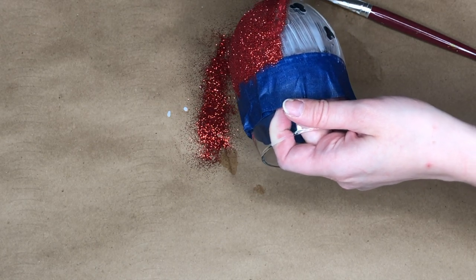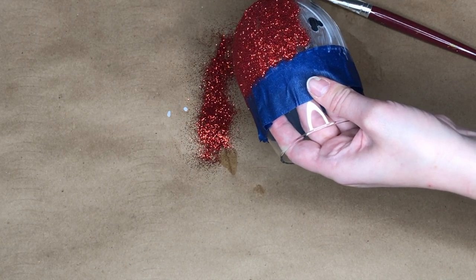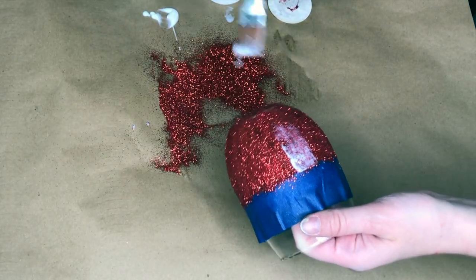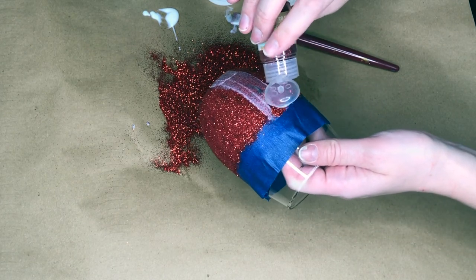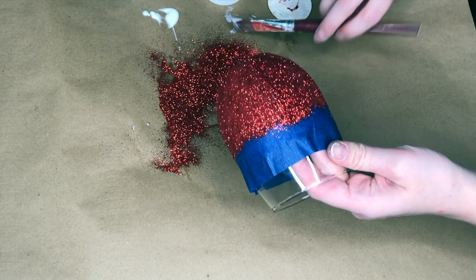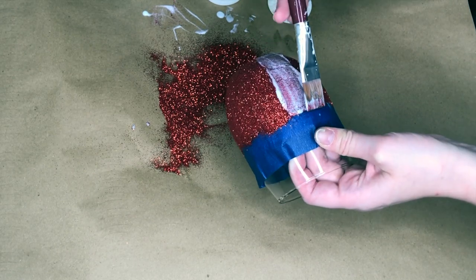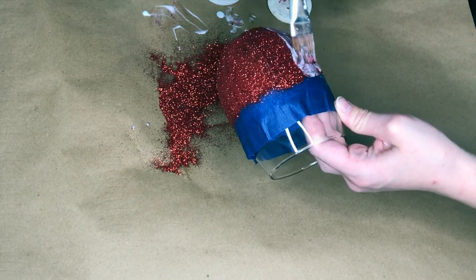When I go through for a second coat of the red glitter, I do a smaller section. I would recommend that — the first time I put Mod Podge all over the glass and added the glitter, but the next time I worked in smaller sections, and the smaller sections just worked out better. The glitter seemed to stick a bit better. I went in with a second coat and then left it for 24 hours to dry.